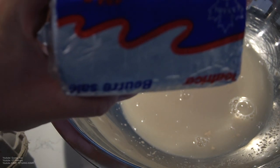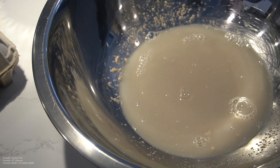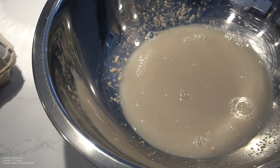Once you guys watch that, I'm going to chop up some butter — two tablespoons. The yeast gets activated and you guys are going to see some foaming action.